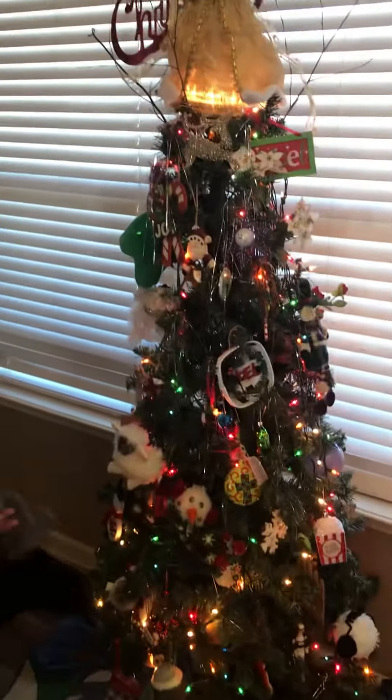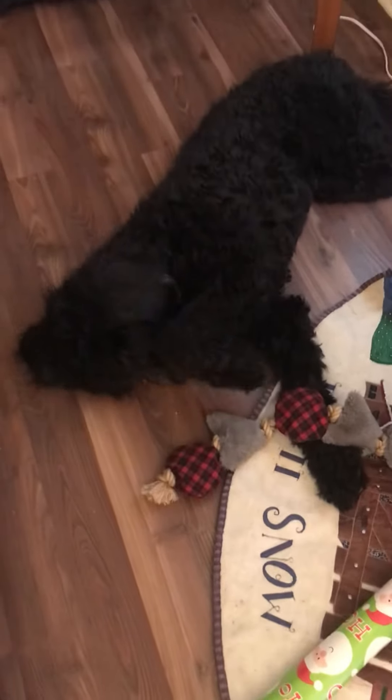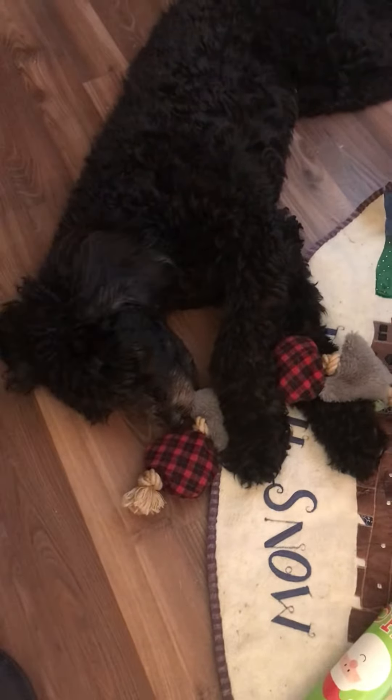We don't have any presents yet under the tree. We do have some of Luna's toys — we almost didn't give her this one because it was too cute, but she has been playing with it. She must be really tired; she did have a lot of guests come over and visit her last night, so that must be why.